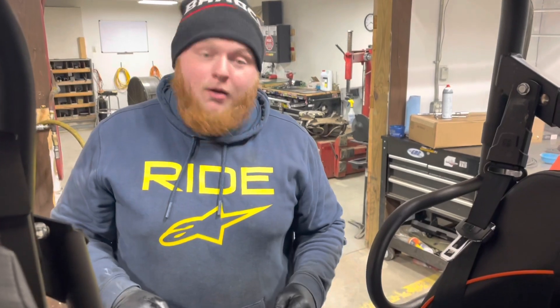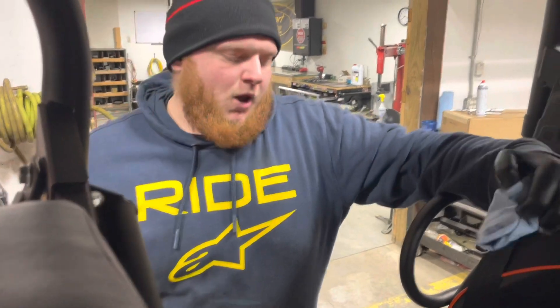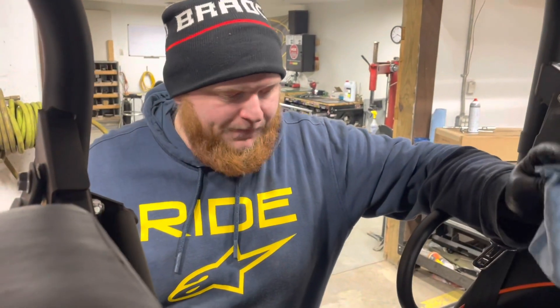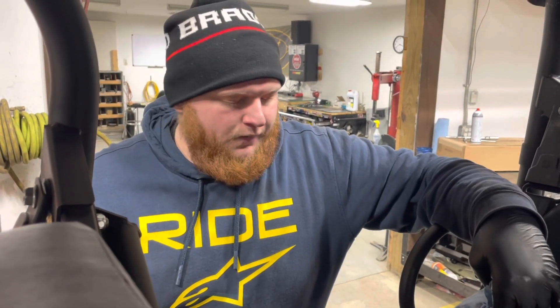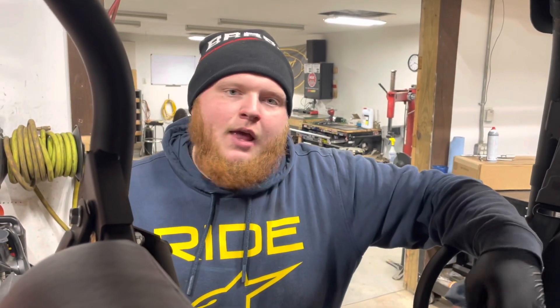After you have two quarts of your Maxima 10W-40 in there, you're going to want to start your machine and let it idle — no more than a minute. It just needs to soak the oil filter and get the oil circulated, then let it rest for a full minute and we'll show you how to check it properly.